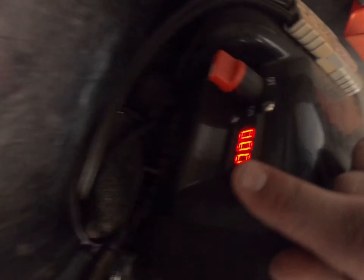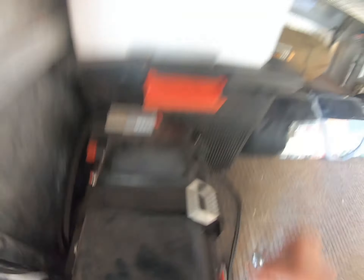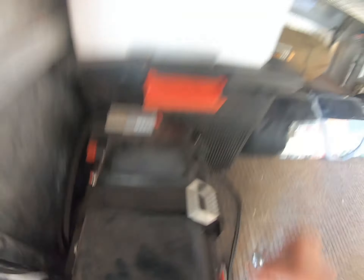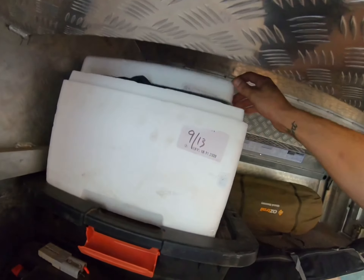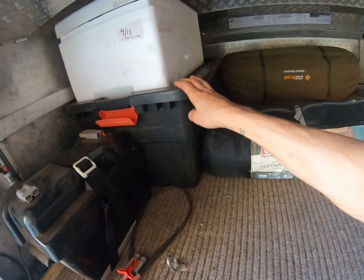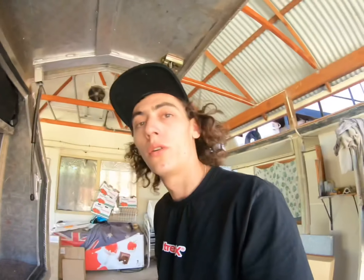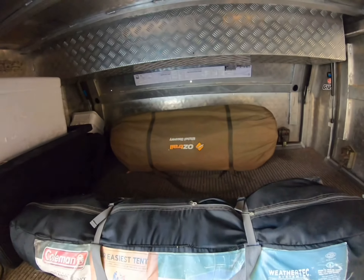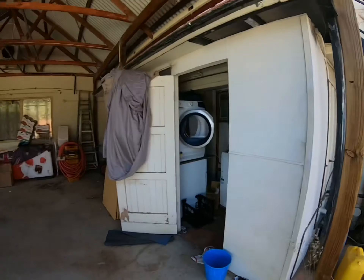Alright, we're back. I just cleaned the car with our mum. So this is a 2014 Colorado diesel — it's my dad's old work ute. He put the canopy on the back, and I ended up grabbing it off him when I wrote off my old car after hitting a roo on the way home from Newman.